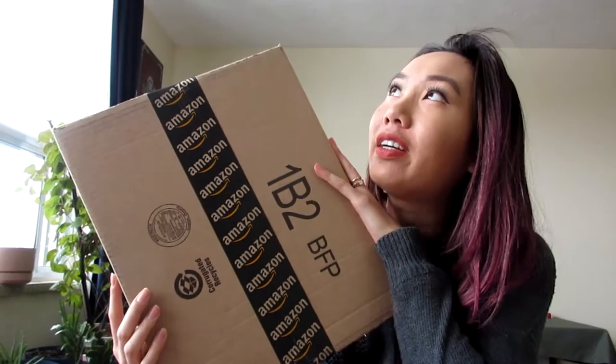Hi there guys, today I will be doing an unbox of my favorite curling iron. You guys are probably like, how is this your favorite curling iron, and you're just about to open it now? Dude, I gotta tell you guys a story.